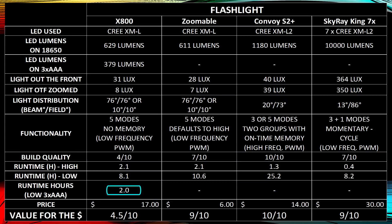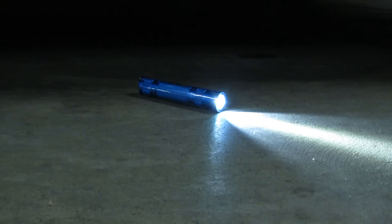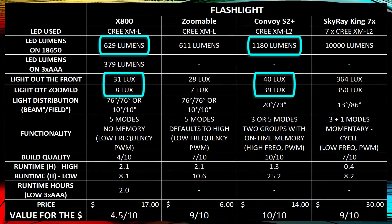Looking at value for your dollar — considering price, overall quality, and light output — the X800 doesn't have the backing for the LED, so it's not a high-quality light. I wouldn't trust it in the field, camping, or hiking where you need the light to stay on. Unfortunately it costs more than the Convoy S2 Plus, which is built much stronger — you could drive over it, it's a tank — and the X800 doesn't give you much light output compared to the Convoy S2 Plus or the Skyray King.